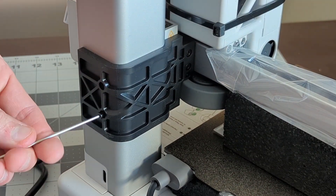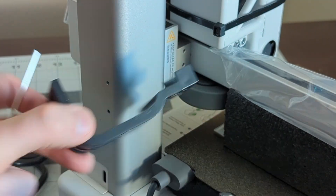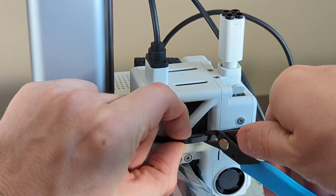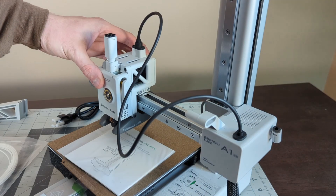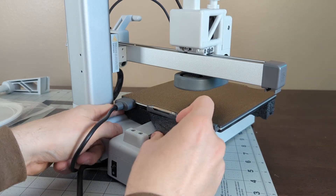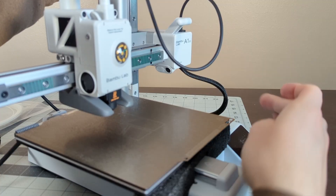I've been using Bamboo Labs' flagship printer, the X1 Carbon, for a while now, and I've been overall pleased with its performance as a no-fuss, easy-to-use, reliable machine with consistent quality. Honestly, printing on a Bamboo Labs printer gave me back my love for 3D printing and made me enjoy 3D printing all over again.